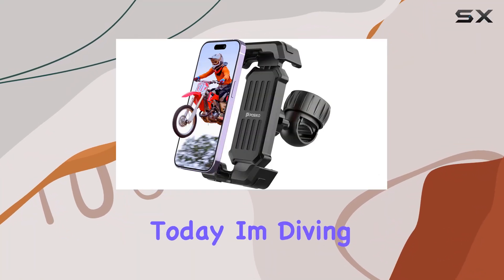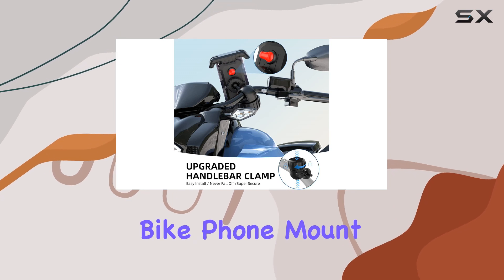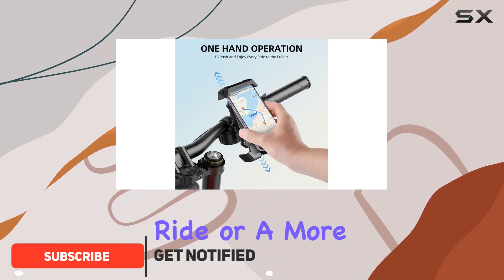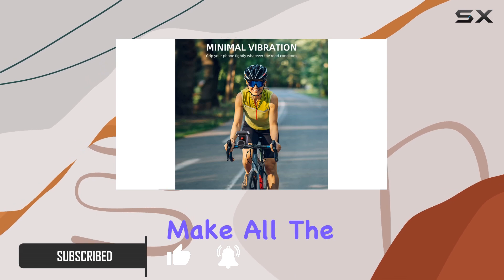Hey there, folks. Today, I'm diving into the world of bike accessories with the Paseco Bike Phone Mount Holder. If you're like me and enjoy taking your bike out for a spin, whether it's for a leisurely ride or a more intense cycling session, having your phone securely mounted can make all the difference.